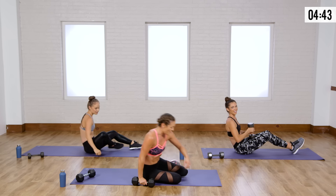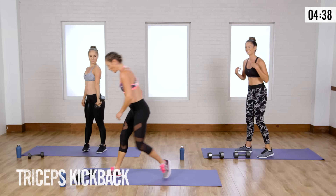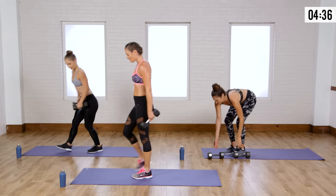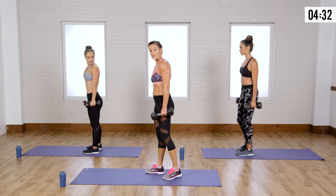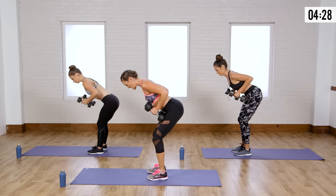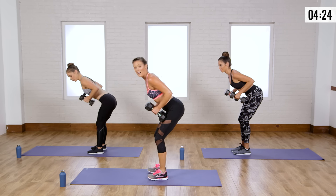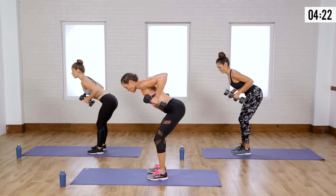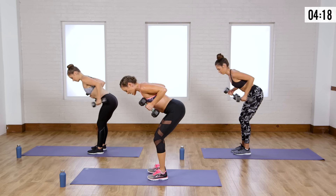And relax. Come on up to your feet. We all love the tricep, right? Grab both weights and we're going to do kickbacks. It's a great exercise to work your back, shoulders, and triceps. You're going to be in a little runner position — back is flat, booty's out, chest is up, elbows are up high. Start going one arm at a time, back and forth, to warm up those triceps.